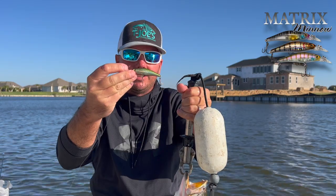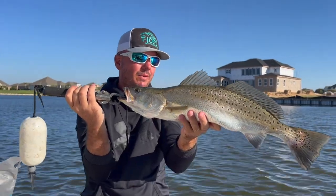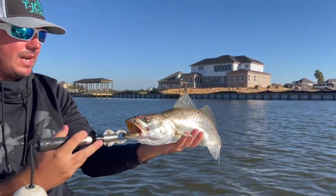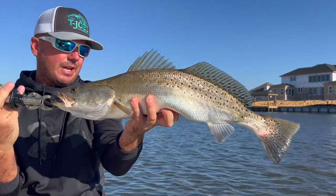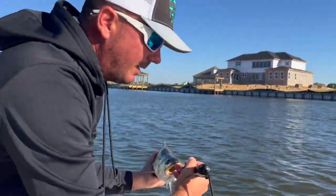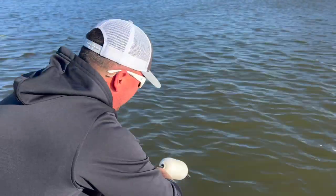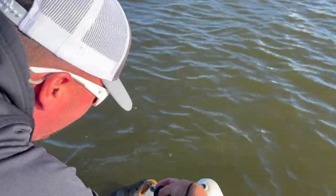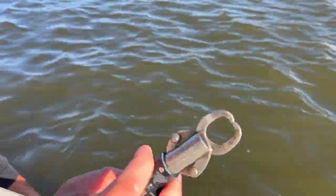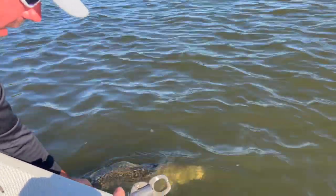Alright guys, just caught this on the Matrix Minnow, kept this fish alive, picked it up to release it — come watch. We used to catch these all the time this size, but nowadays we just don't catch these very often at all, so come check out this release. I highly recommend releasing these big girls if you get lucky enough to catch one. Just be very delicate with it — hold the fish by its lips. Always good when you catch a big one, try not to manhandle them. There he goes — back for you guys to catch.